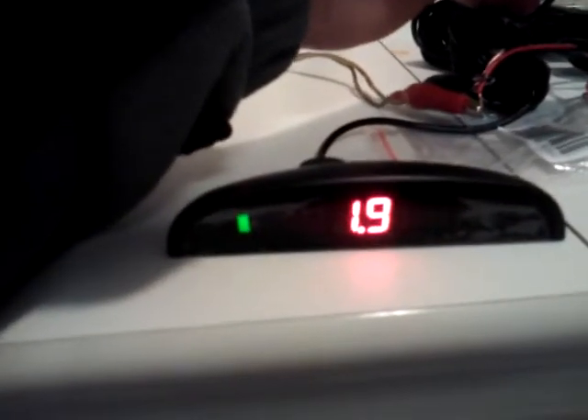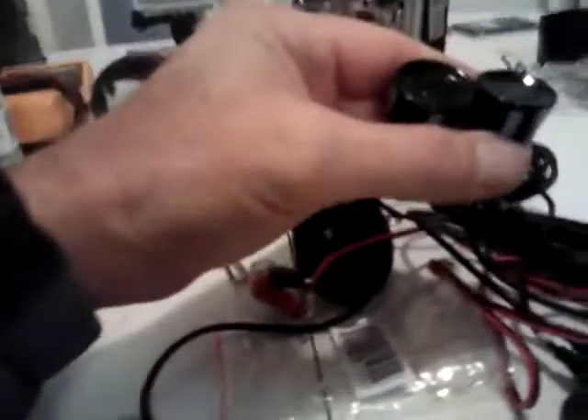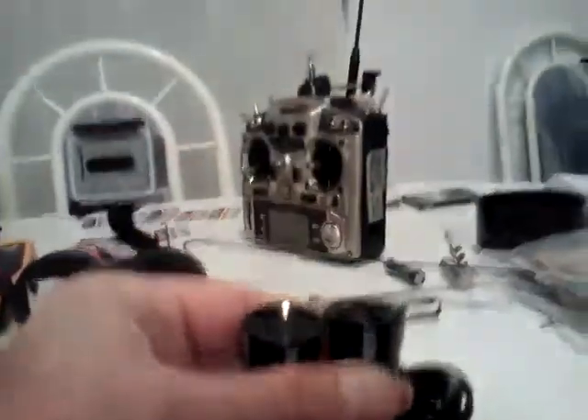This is going to be mounted on the dash, directly in front of my camera. These are the two sensors — right now they're pointing up at the ceiling, and it's registering a reading.